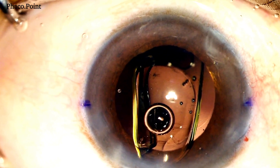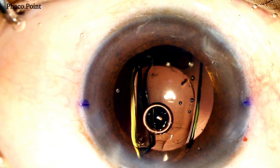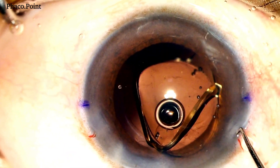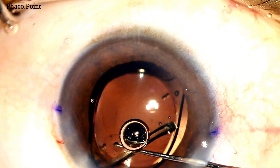When the entire IOL is injected, you have part of the optic in the bag, part of it in the anterior chamber, and the trailing haptic in the AC as well. The leading haptic lies well within the capsular bag. At this point, it may be wise to put in some more viscoelastic to ease the implantation of the rest of the IOL within the capsular bag.